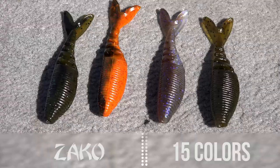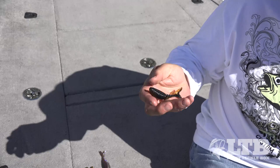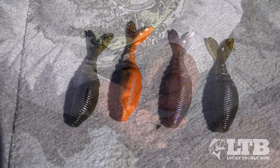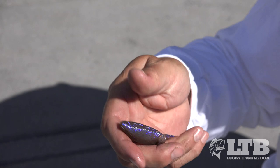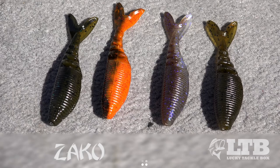We've got 15 colors in the Zako. We've got a black with blue top and a green pumpkin laminate on the belly, a watermelon copper, and an orange-red laminate for those early spring crawfish situations. If you're in the Great Lakes area or really clear water, we've got the Electric Shad with ultraviolet flake — it'll actually look translucent. And your basic standard green pumpkin. We have a lot of variations including white, white and chartreuse, bluegill, black and silver — a lot of good color options to go with your trailers.